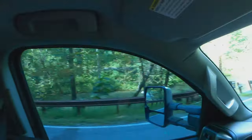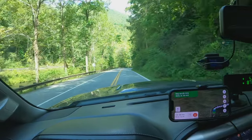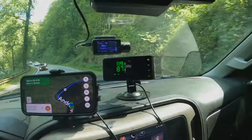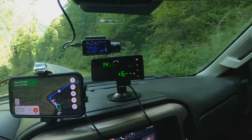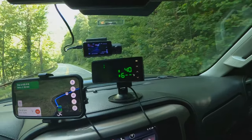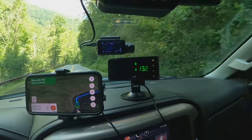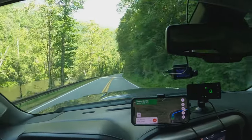We're on our way up to Tennessee driving through the Nantahala National Forest — it is beautiful. Pressures are already showing normal, temperatures are all good, everything seems to be working. We've got about a three-hour drive today and we'll keep monitoring it.